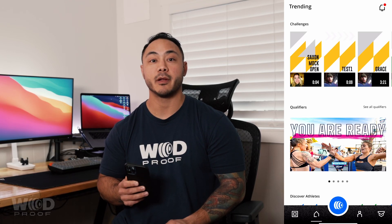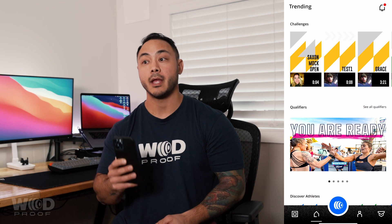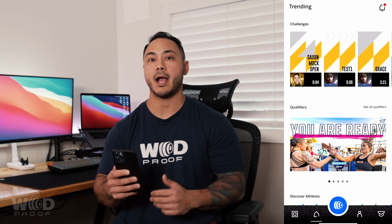Welcome to the WOD Proof 3.0 experience. Today we're going to be looking at how to connect your Concept2 ERG and or your heart rate monitor to your WOD Proof app so that you can display your information on your video as you save it.